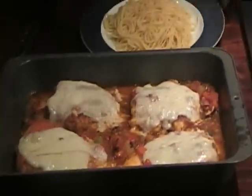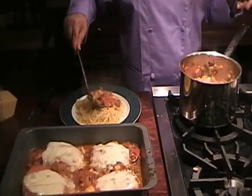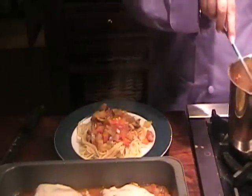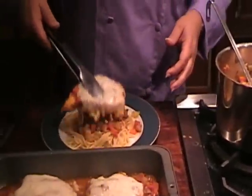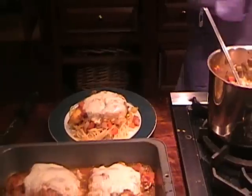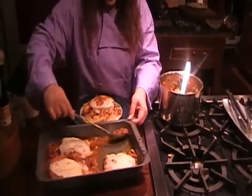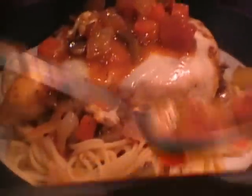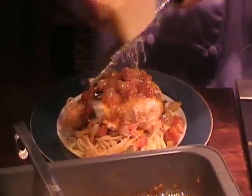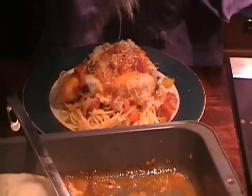Took the chicken out of the oven. Ready to plate this up. I got my pasta on the plate. I'm going to add some vegetables to the top of that, then a piece of chicken, and add that to the top as well. I'm going to add some of this wonderful sauce from the pan itself over top. Look at all those wonderful vegetables and that wonderful sauce. Doesn't that look delicious?